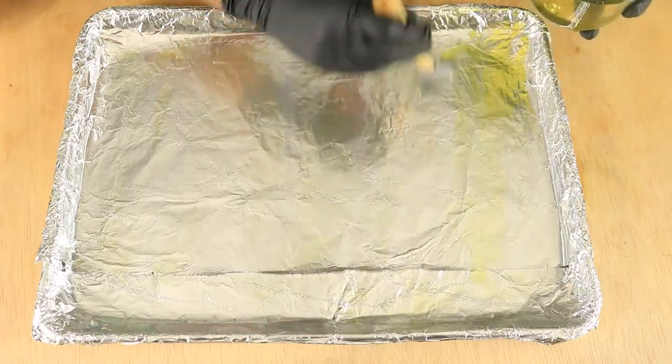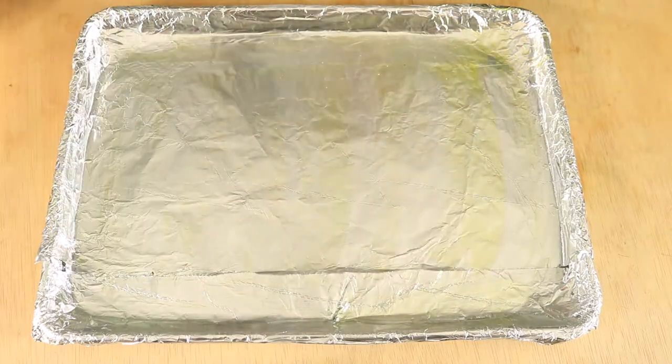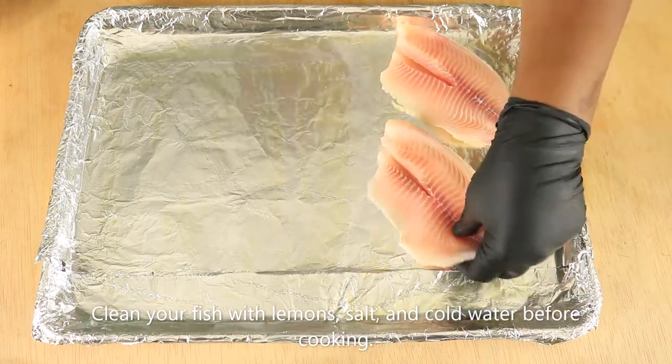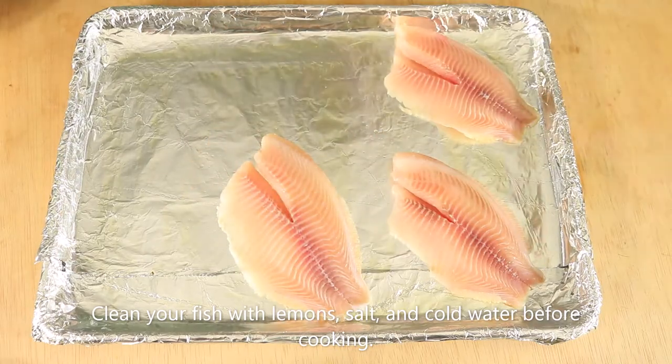Line a baking sheet with foil and spread olive oil evenly along the bottom of the pan. Then add the tilapia and lightly brush the fish with olive oil. The olive oil will help to keep the fish moist while it's baking in the oven.